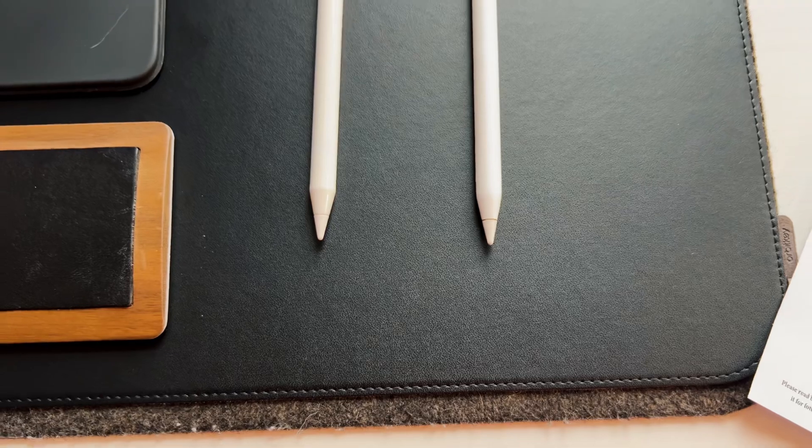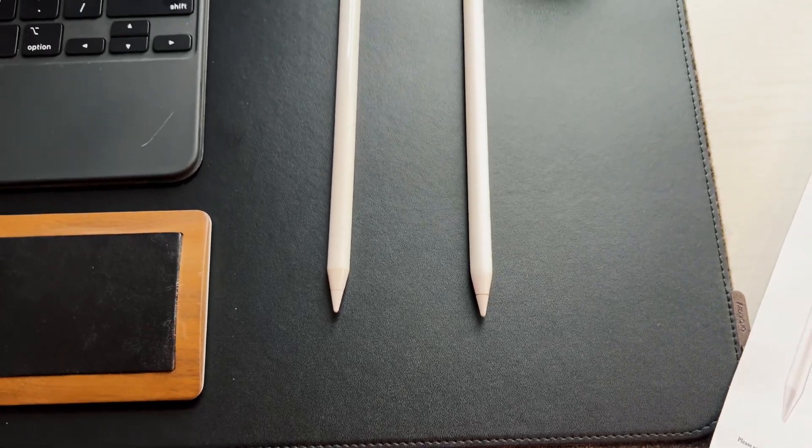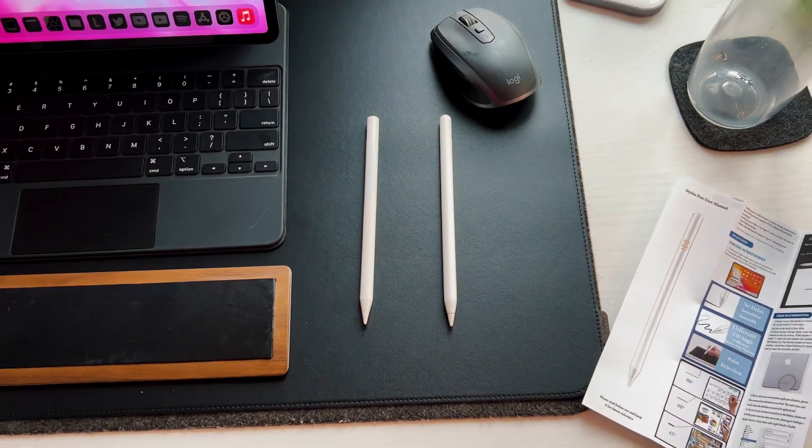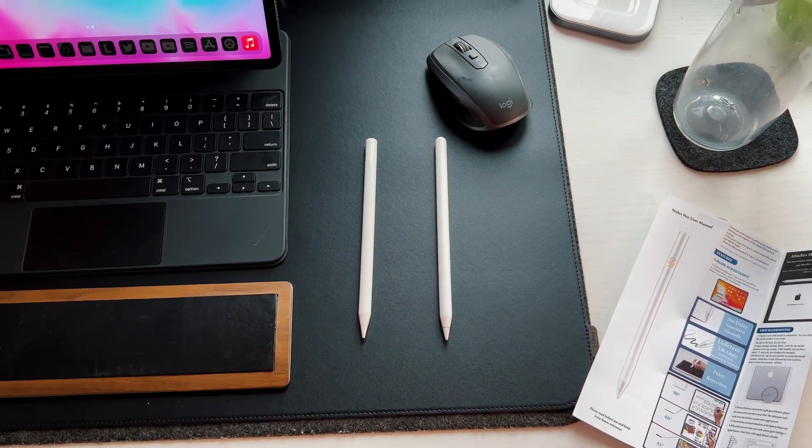The Apple Pencil 2 from Apple is $130 retail; this one is much, much cheaper. The first thing you notice is the heft - the Apple Pencil 2 has a little weight to it, but this one is a lot lighter. It's made out of plastic and feels less premium in the hand. It has a glossy white finish and feels very, very light - maybe half or less than half the weight of the Apple Pencil 2.